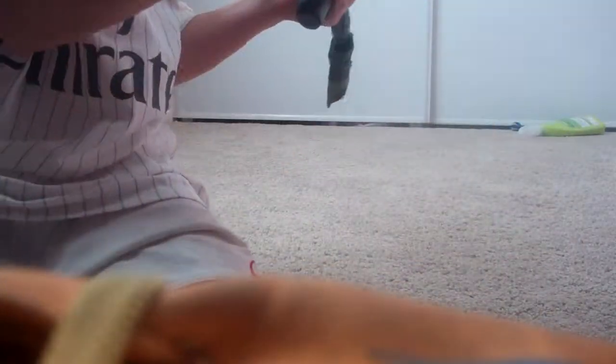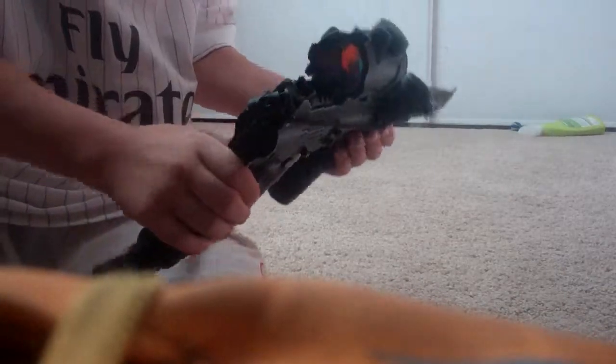Obviously I don't have my CO2 tank in and my hopper, because that's only for safety issues — I don't want to get hurt. So here is my barrel plug. Safety also.